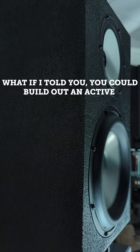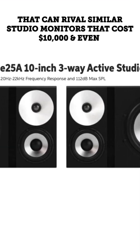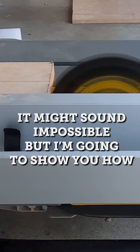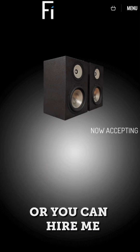What if I told you you could build out an active full-range three-way hi-fi speaker that would rival similar studio monitors that sell for $10,000 and even $15,000 a pair? It might sound impossible, but I'm going to show you how to do it with a step-by-step video. And if you're so inclined, you can build it out yourself, or you can hire me to do it.